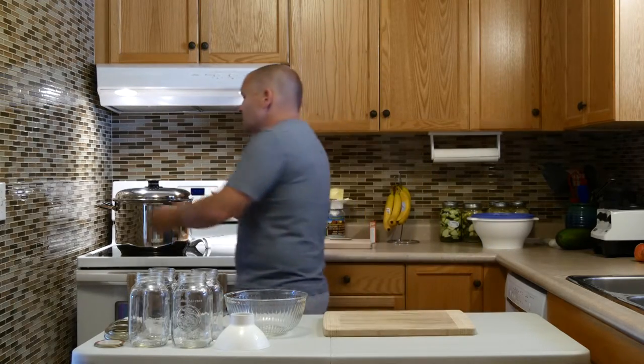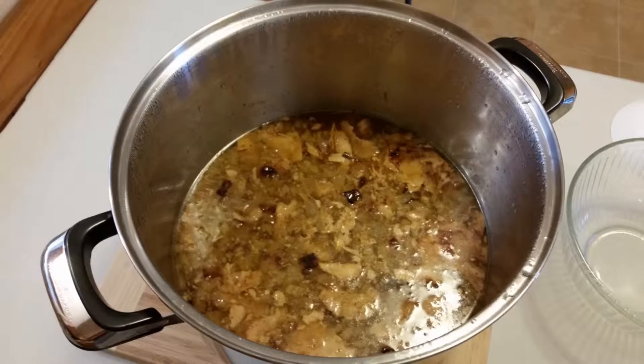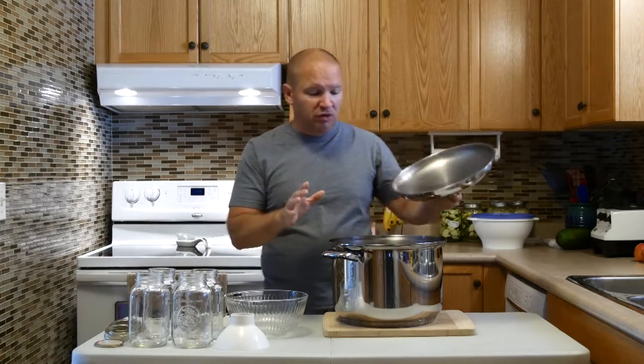So without further ado, here is the stock pot. I made this up yesterday and then it simmered for 24 hours. It was a whole chicken, all chopped up, four or five stalks of celery, three or four medium onions, a couple tablespoons of vinegar. We brought it to a boil, reduced it to a simmer, and then we just let it slow cook for 24 hours. And now we have a lovely, beautiful looking stock here.